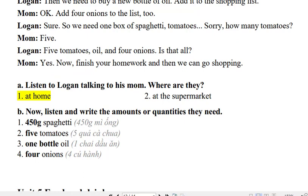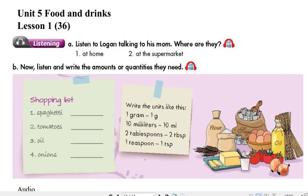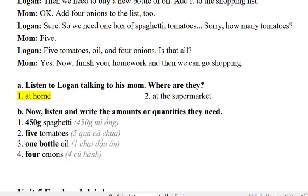We also need some oil. Do we have enough? How much do we need? 6 tablespoons. Then we need to buy a new bottle of oil. Add it to the shopping list. Okay. Add 4 onions to the list too. Sure.